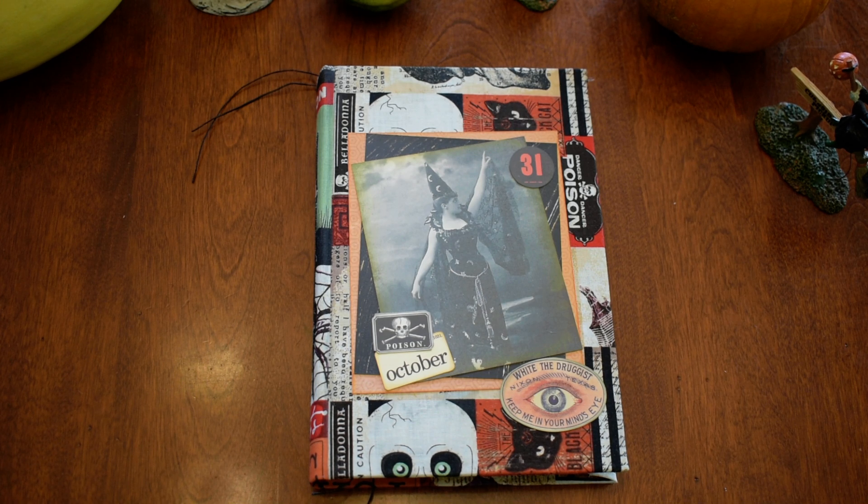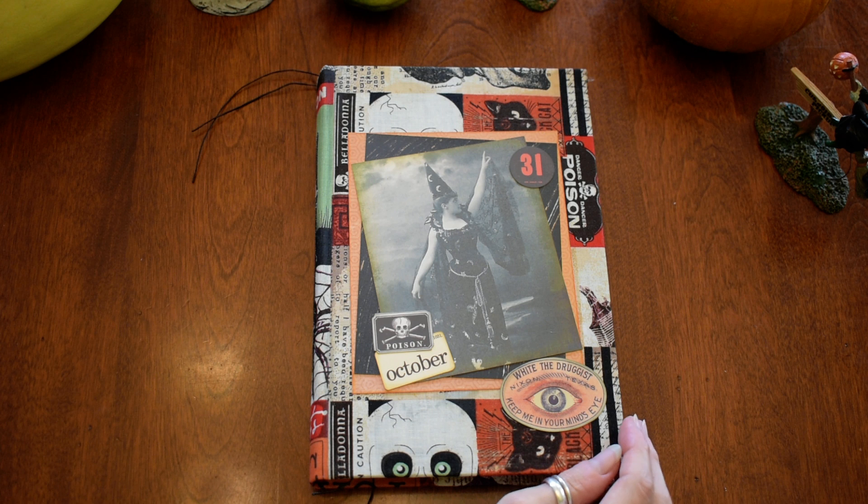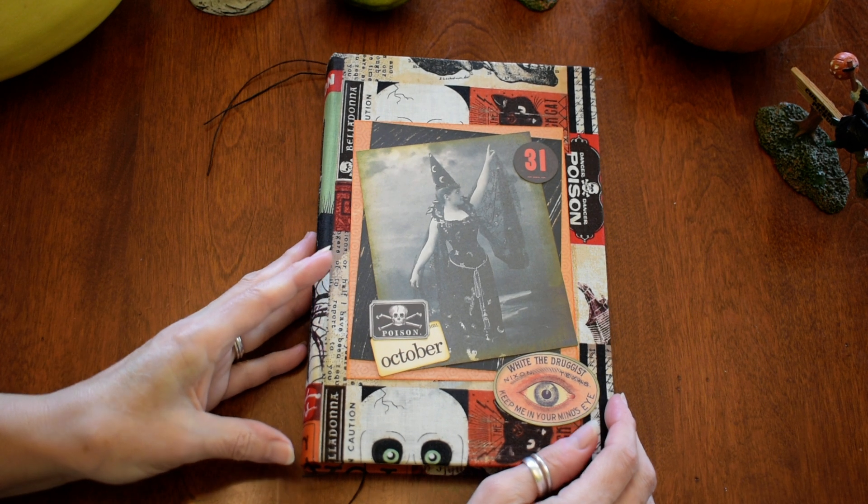Hello again, and I have a Halloween journal to show you today. This is one that I made last year, so I don't remember everything I did, so let's explore it together.